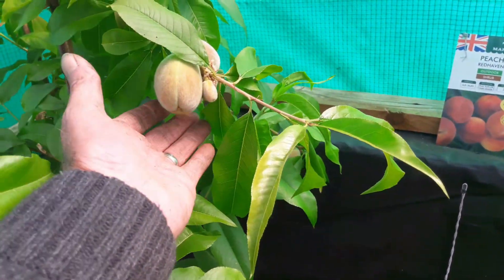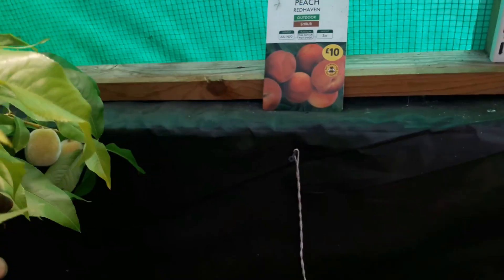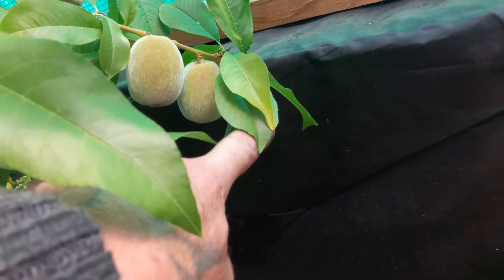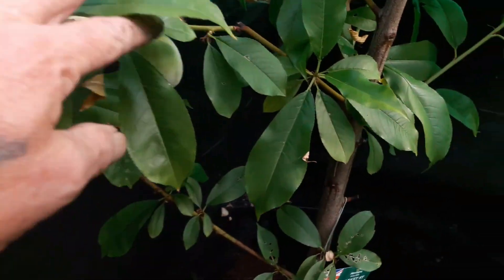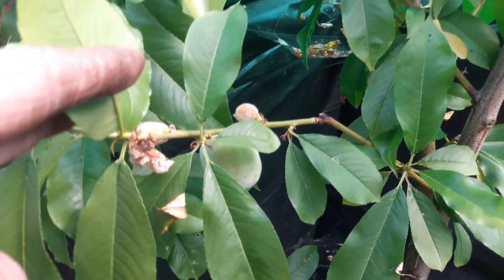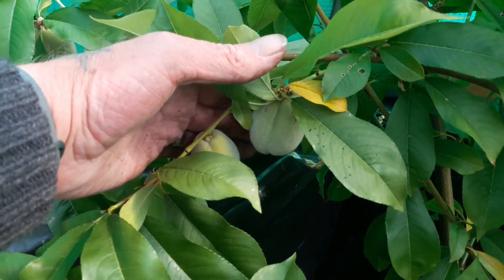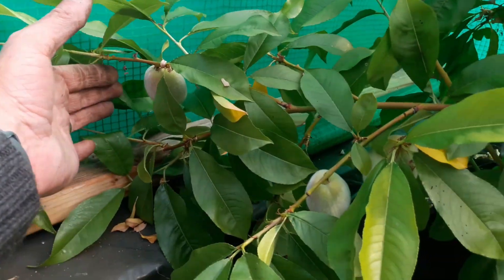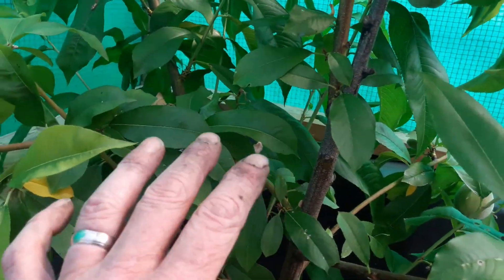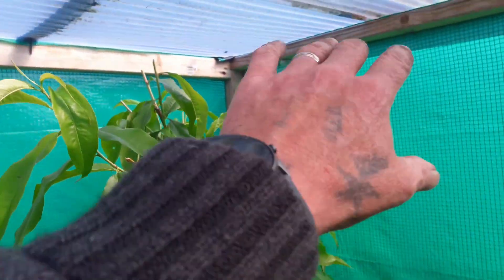I'm in the treehouse now and these peaches are coming along beautifully as you can see. Now there isn't a massive amount on here, but what there is should hopefully be very nice peaches. There's enough for the size of this tree — I'm not even going to take the little ones off, they may not make it. But what you'll notice, and the reason I brought you in here, is these were getting to the top and they were starting to bend over again.